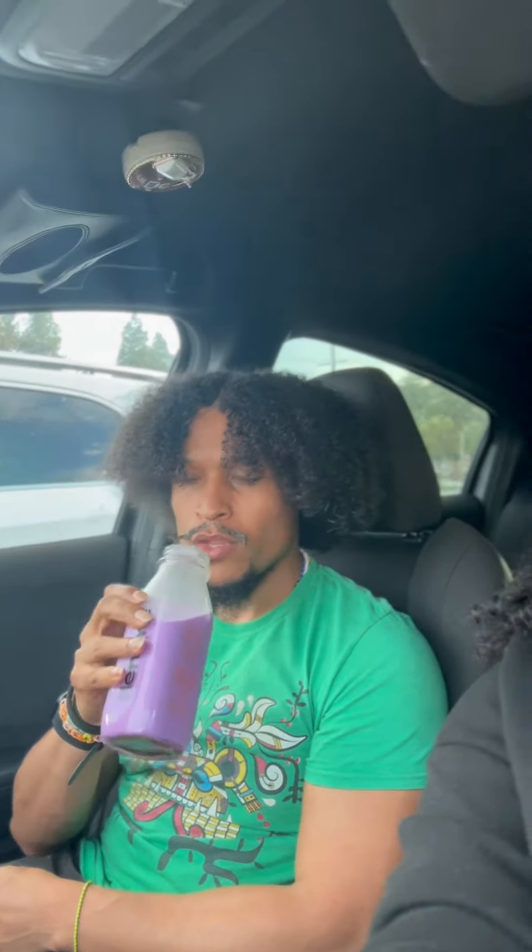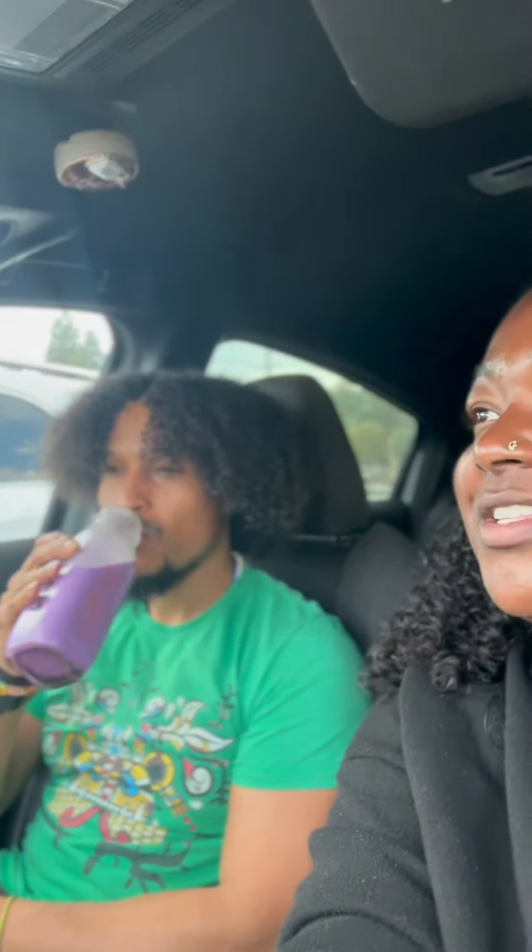It tastes like a coconut oat milk — yeah, it tastes fusion. I thought it was gonna taste like purple yam, like ube, because it's purple, like a taro drink. But it's like a really light, unsweetened taro — yes, that's perfect.